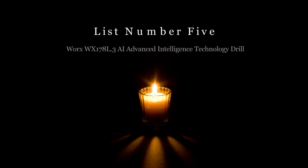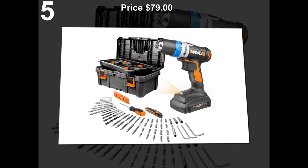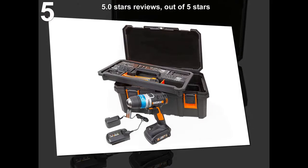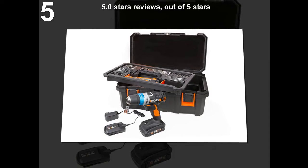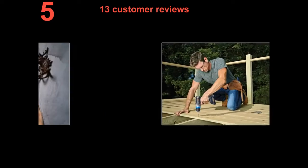List number 5: WORX WX-178L3 AI Advanced Intelligence Technology Drill. Price: $79. 5.0 stars out of 5 stars. 13 customer reviews.